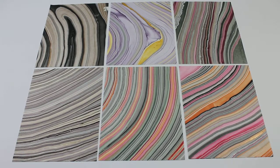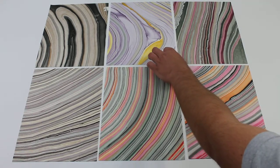In this video for mulberrypapermore.com we are looking at the marbled mulberry papers and comparing them. In the top left corner we have the black gold silver. Here in the middle we have purple yellow lilac.